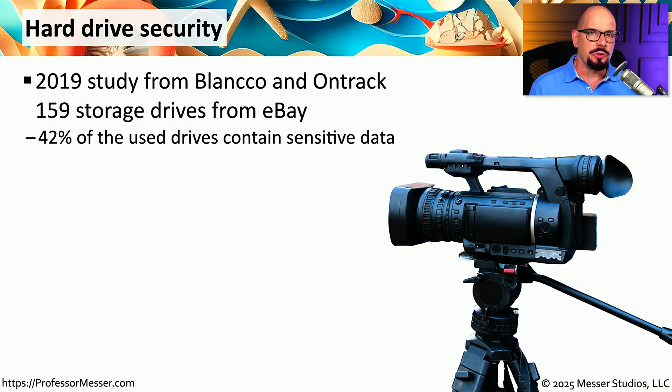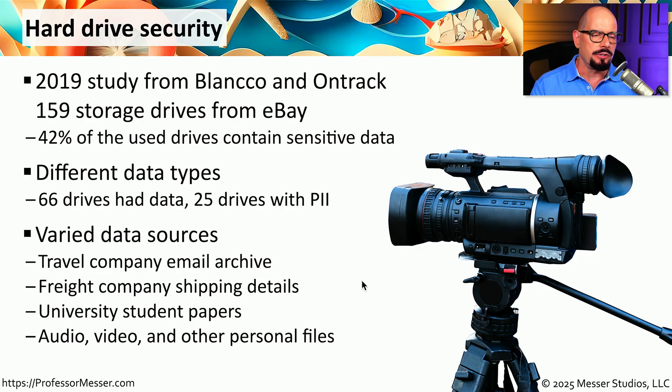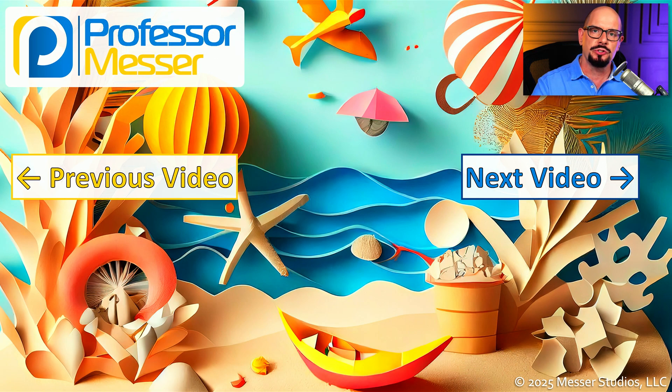This might be a bigger problem than you may realize. In 2019, there was a study from Blanco and OnTrack that took 159 storage drives purchased on eBay and evaluated what type of data was on those drives. 42% of those used drives had some type of sensitive data, 66% had some type of data, and 25% had personally identifiable information. The data found included information from a travel company, freight company information, student papers from a university, and video, audio, and other personal media files. This is another reason why it's so important to consider all of your options when it comes to decommissioning your storage drives.